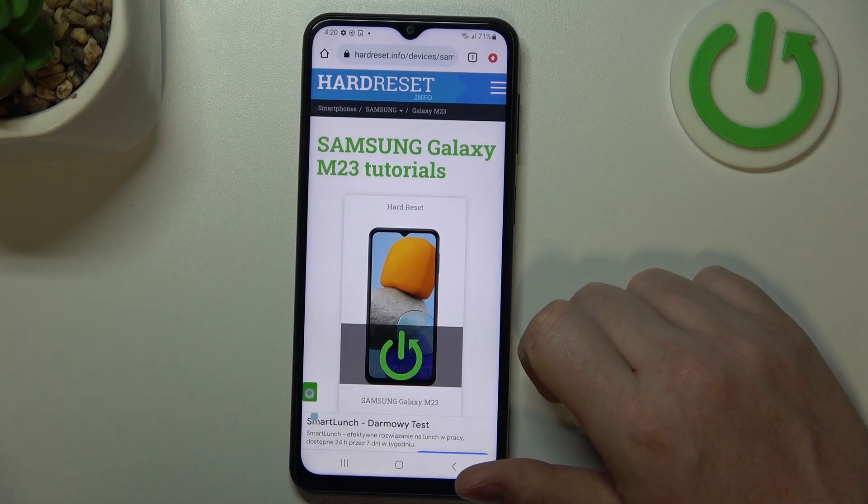Hello, in this video we're gonna check the SIM card size on Samsung Galaxy M23.